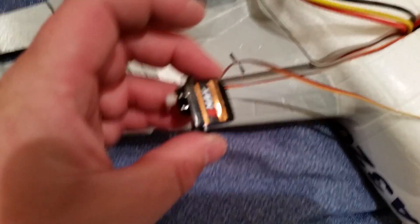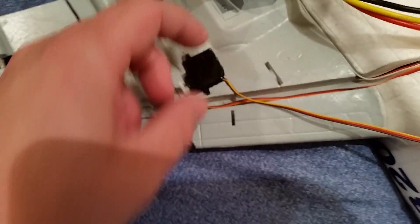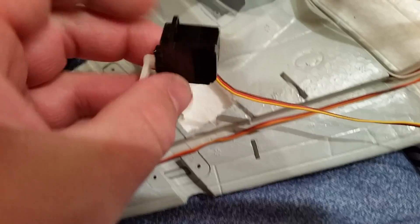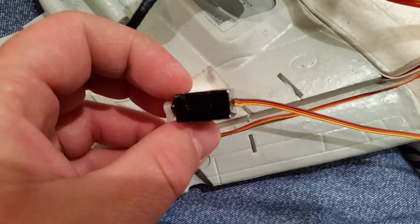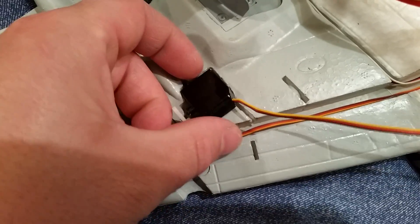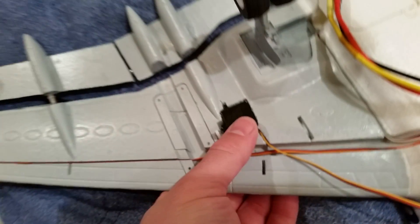Another thing to keep in mind: when you've got your servo tags like this, if you end up using this one, make sure you get that tag off because your glue won't stick. Unless you want to use it as a backer, which is not a bad idea. Some people like to put masking tape on the back edge, and then wherever your glue points are, it's easier to cut those to release in the event of a failure.